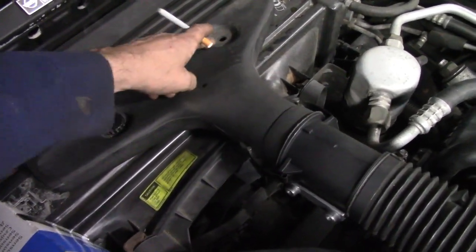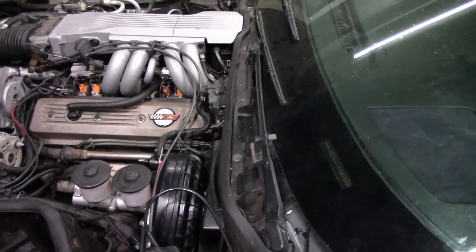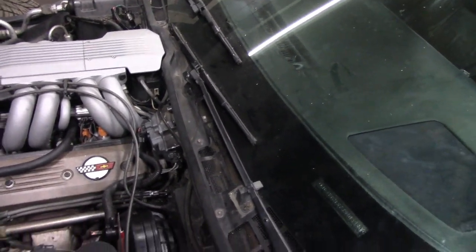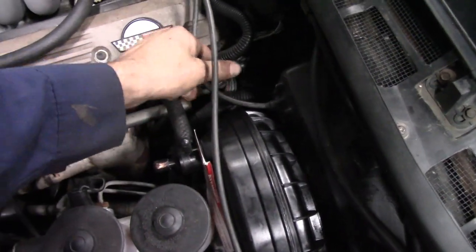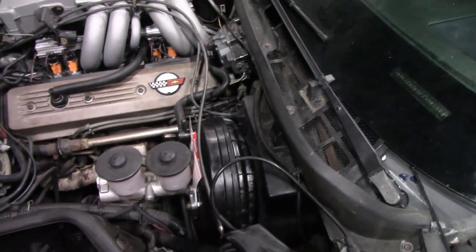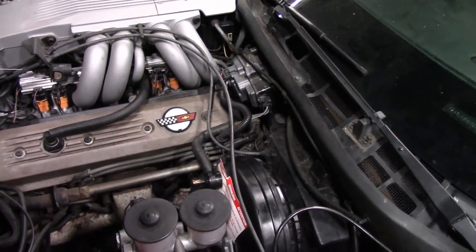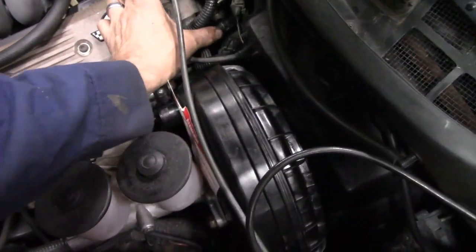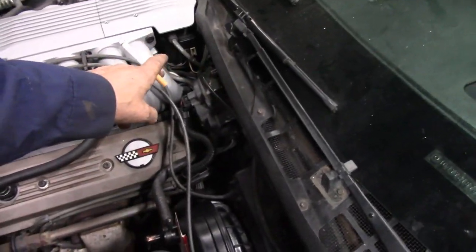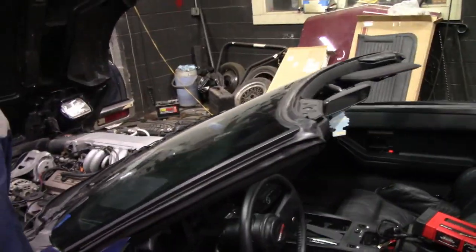The other thing I noticed is this is supposed to have two studs that hold the air filter box in place - it only has one, the other one's gone, no stud, no nothing. A number of things on the car just didn't seem right. The connector here for the set timing - this is the set timing connector you would disconnect to put it into base timing on these models, then check your timing. It's supposed to be six degrees. I noticed this was taped into the harness - that's an indication that whoever was in here playing never actually disconnected that timing connector or looked for it to set the timing.